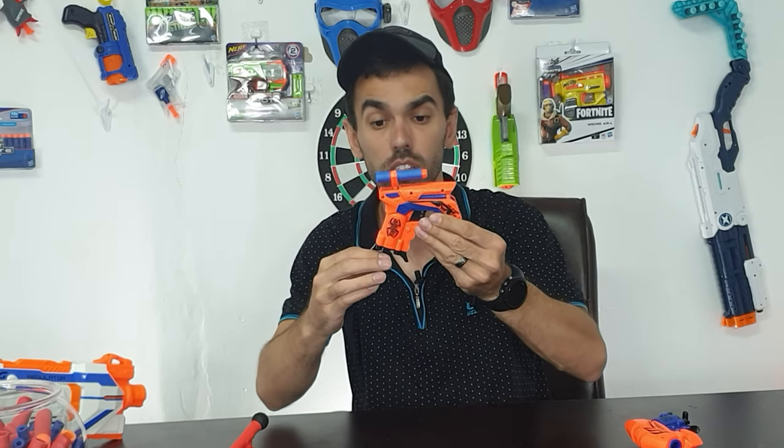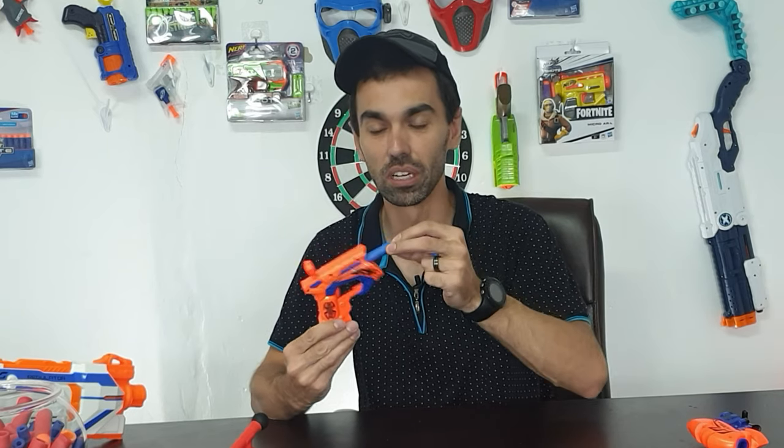Then they do it in this version — Dart Blaster Rapid Fire, exactly the same name, but it's not the same gun. What I like about this one: you can keep extra ammo on the top, and it also loads from the front. Super heavy prime — same problem. Can't fit your fingers in there, there's no space.